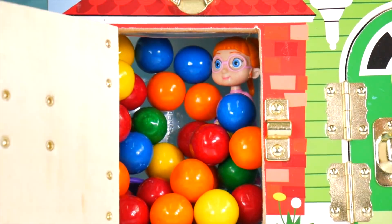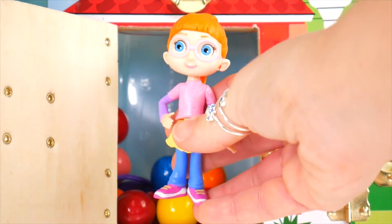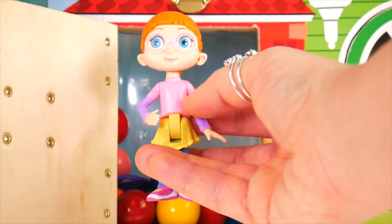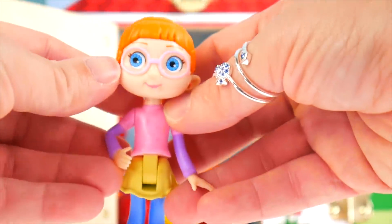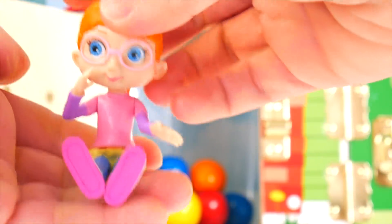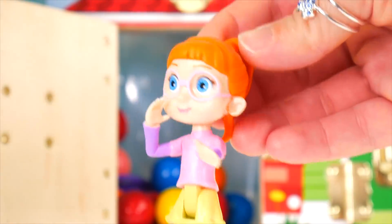Giant gumballs! Here's a friend of Vampirina — it's Bridget. Bridget wears a pink top, yellow skirt, blue pants, and has long sleeves and glasses. She is super cool. Her arms move and she can sit. When you put her hand up to her mouth like that, it looks like she's calling — Vampirina!